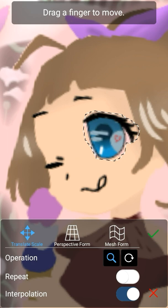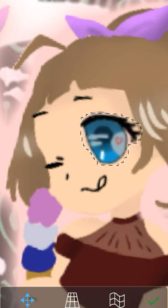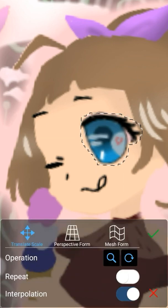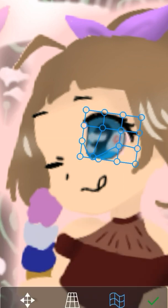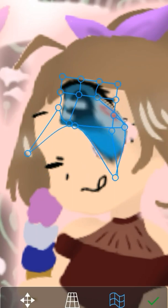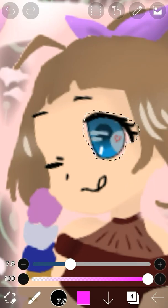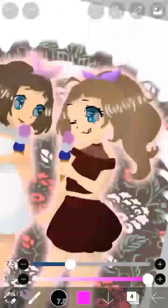You can also rotate the eye if it's too crooked. Mesh form is great for if you search up a logo and put it on a shirt that you're working on, or anything where you need to change the shape. As you can tell, this is not the best function for eyes because it looks very warped, but it's easy to get rid of that just by hitting the undo button — and now it's back to normal.